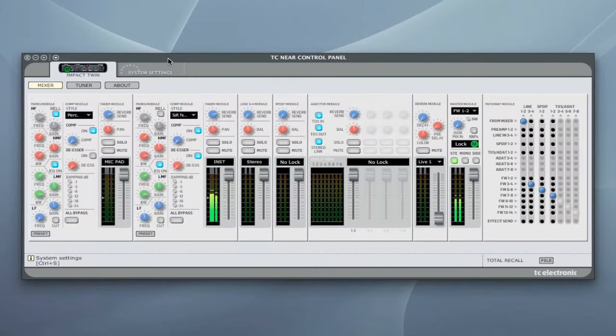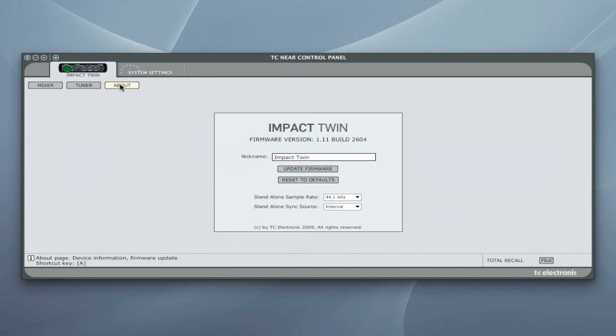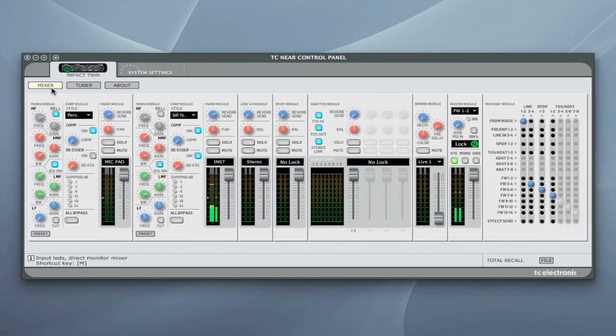Here is the TC Near control panel. Starting from the top: system settings for sample rates, a built-in guitar tuner, firmware update, and the mixer section with a really nice GUI. The first two sections are for inputs 1 and 2. There's a nice EQ section — you can change the high frequency between bell and shelving EQ, select frequency, cut or boost, and change the bandwidth. The low frequency can go between a bell and a high-pass filter, which is very useful.